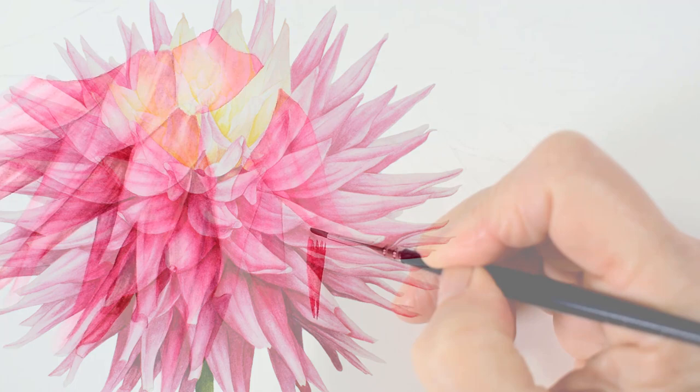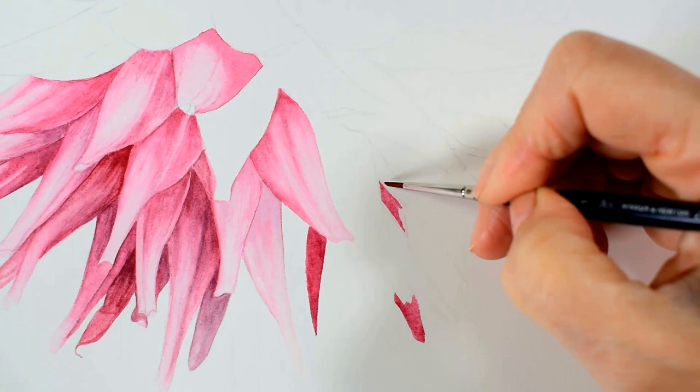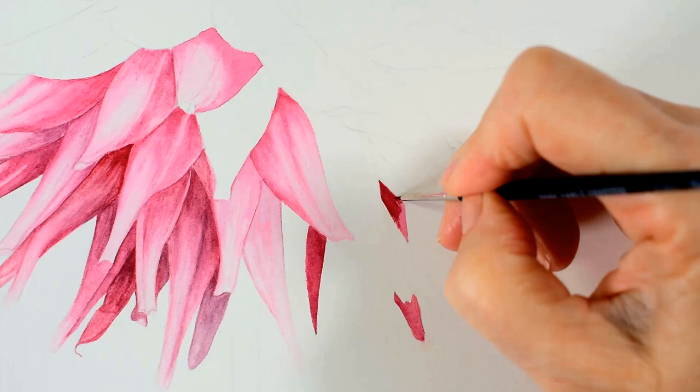First I make sure that I've got quite a detailed drawing so that I can clearly see where each individual petal is and where each petal overlaps or sits next to the one next to it.